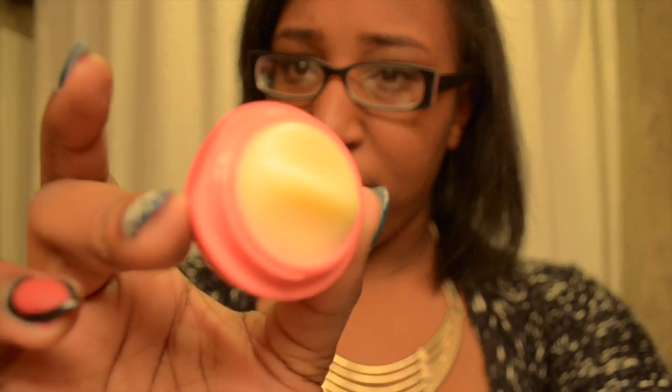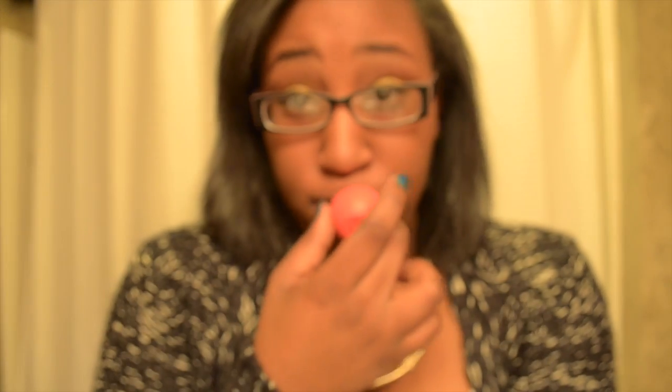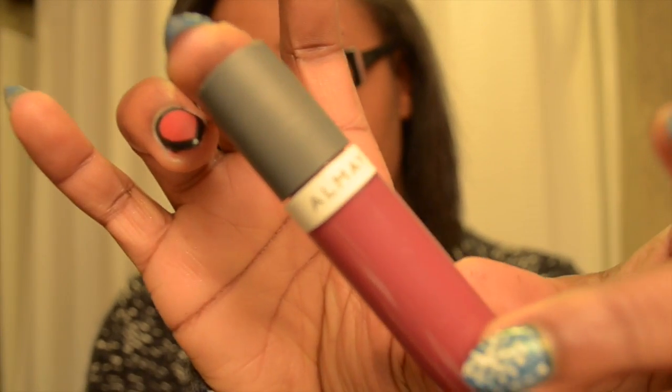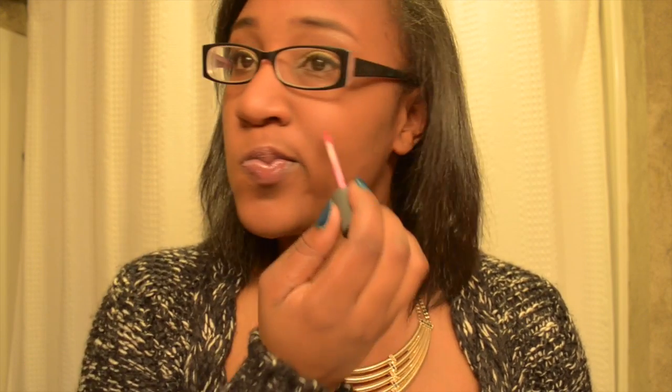Thumbs up if you do this with your EOS ball — one of my friends said it was weird. Now I'm going to take this All May Lip Liqueur in a really pretty raspberry red color. You can make it as sheer or as dark as you want, but right now I'm going to wear it pretty sheer. I'm going to take some of that product and put it on my cheeks, my nose, my chin, and my forehead — just dab it a little to give me that rosy, I-just-came-out-of-the-winter-cold flush.